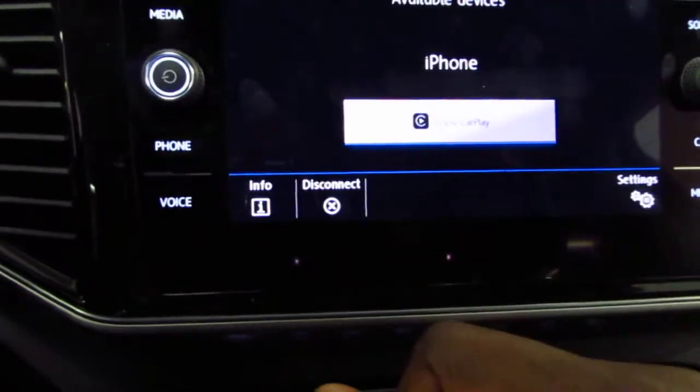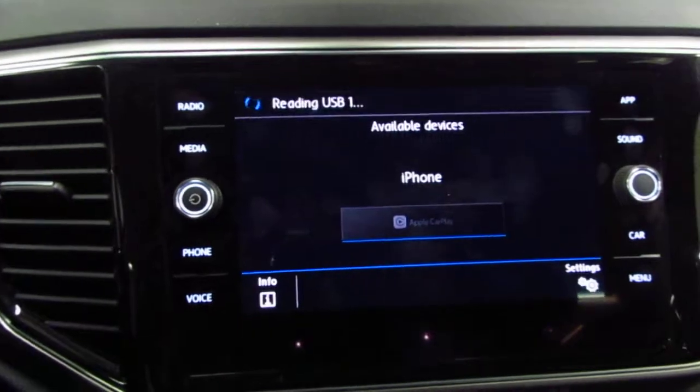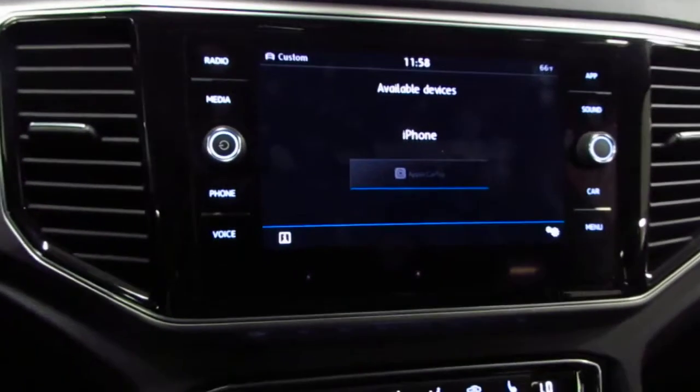More importantly, to disconnect your phone, you want to click on this Volkswagen symbol here, then click on Disconnect. And now it's safe to disconnect your phone.